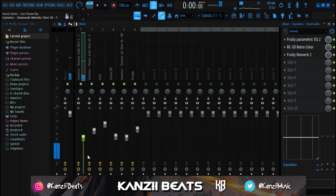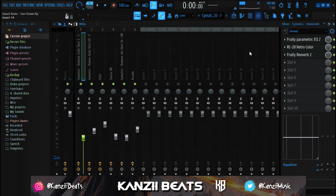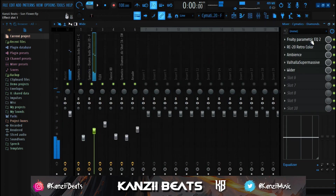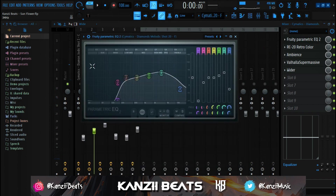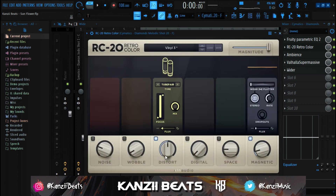That's how I got the main chord sound - without effects, then with effects applied. For the bell sound effects, I started with Parametric EQ, cut some lows and high frequencies, boosted the mid frequencies and boosted the highs slightly as well. Then I used RC20 with the Vinyl 3 preset, added distortion, and then added magnetic.